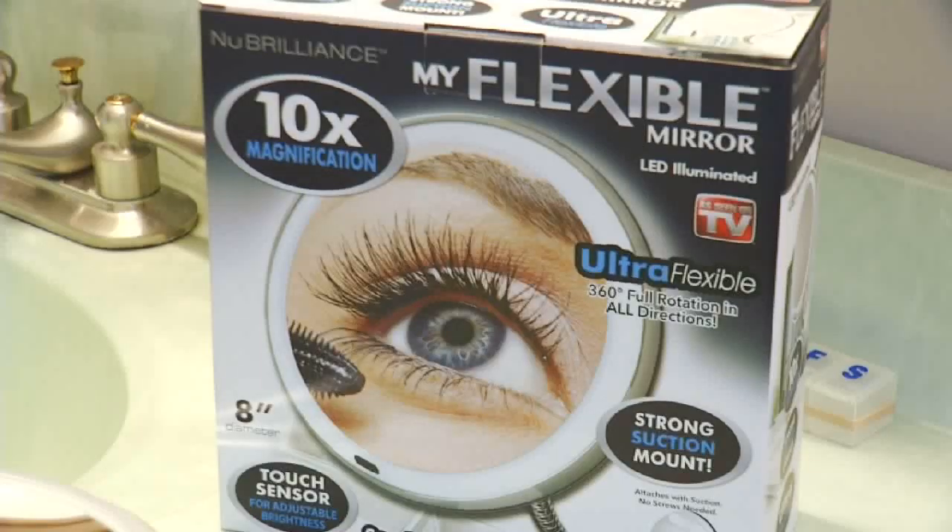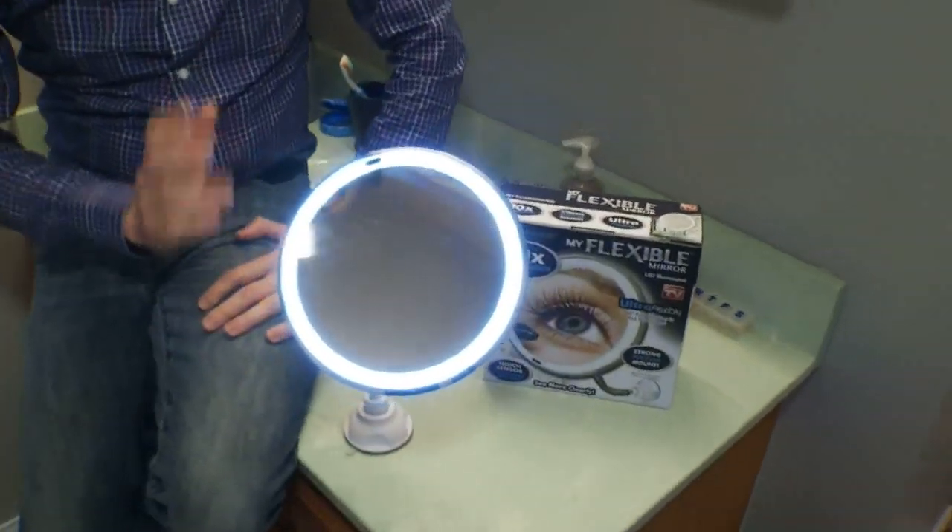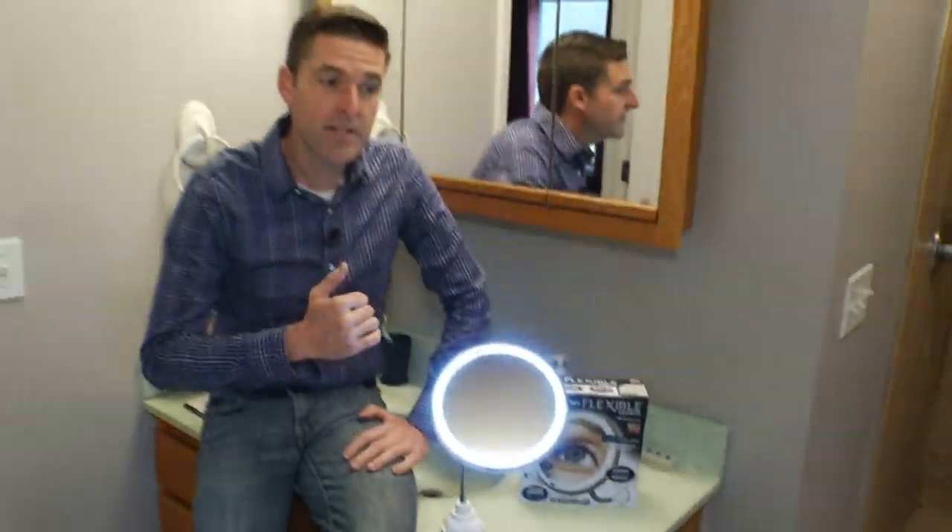My Flexible Mirror costs $20. The flexible arm lets you put it right where you need it — great for shaving, great for makeup.